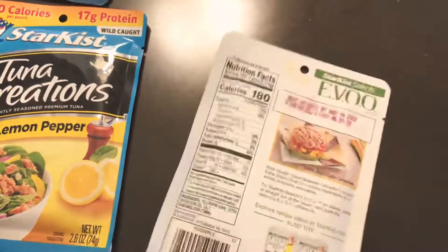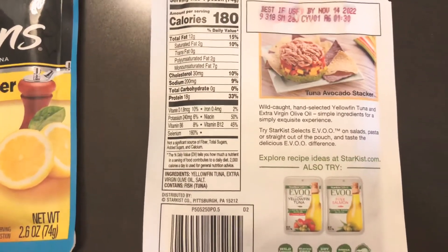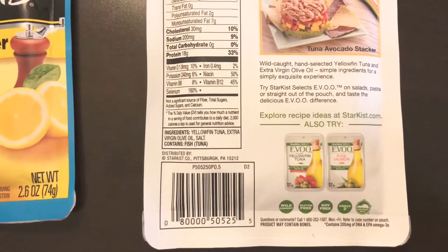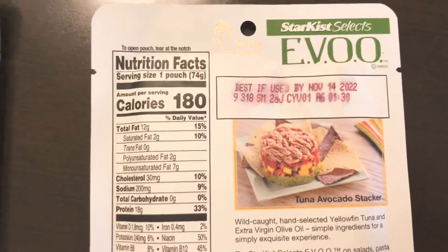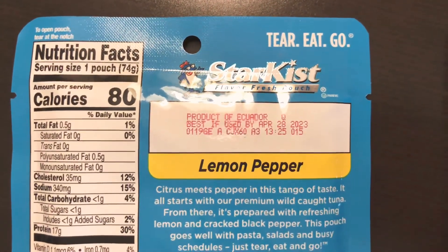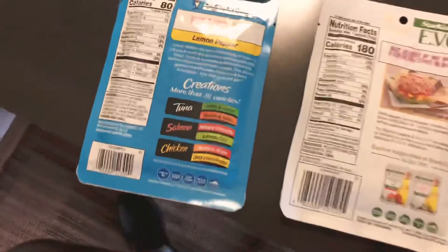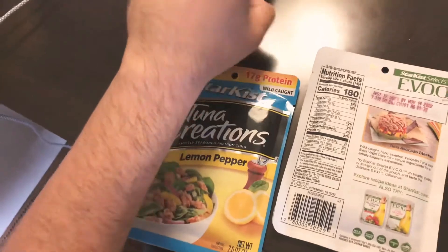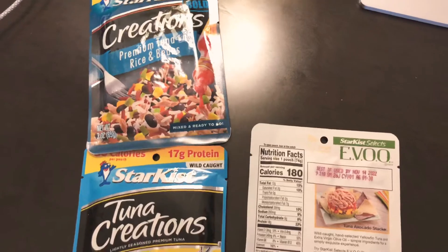Looking at the back, you can see all the information and ingredients, but it doesn't specify where the fish is caught. That's one issue with this type of packet. Usually it is specified — for example, one says 'Product of Ecuador,' and another from the same brand says 'Product of Thailand.' Tuna can be caught in many different places around the world, so you want to keep that in mind.